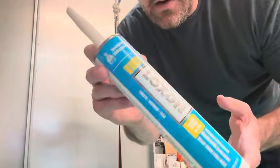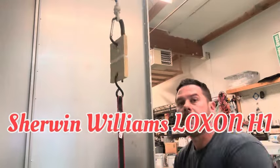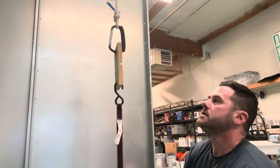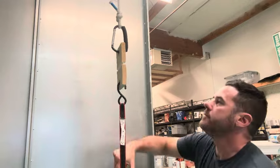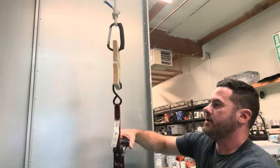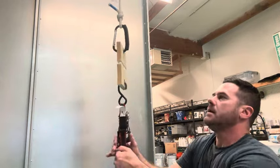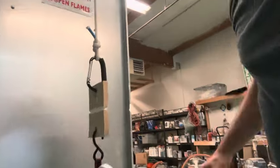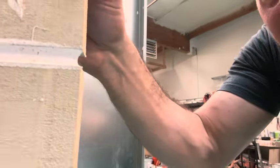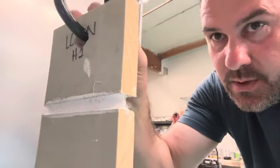Last caulking in our testing is the Lockson H1 from Sherwin-Williams. It reaches 20 pumps. It has stretched about an eighth of an inch — you can see it starting to stretch slightly when viewed from the side — but it's holding on very well. This one gets a 20-plus rating.